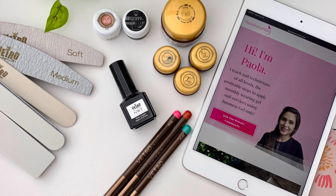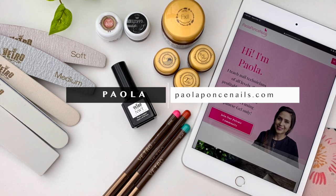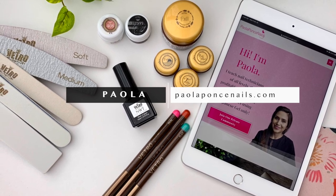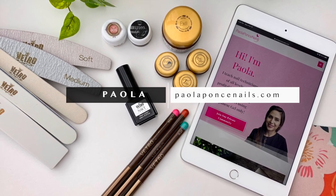Welcome back. If you are new here, I am Paola of paolaponsanails.com and I help current and aspiring nail techs become thriving entrepreneurs by mastering gel nails using soft gel only.